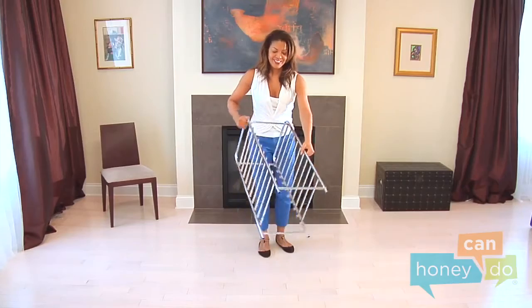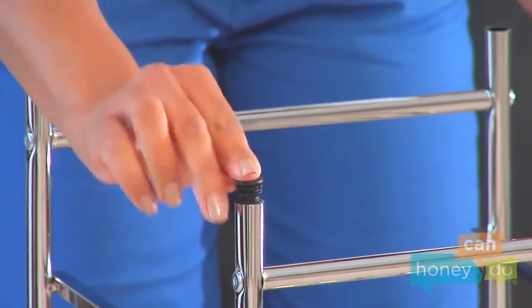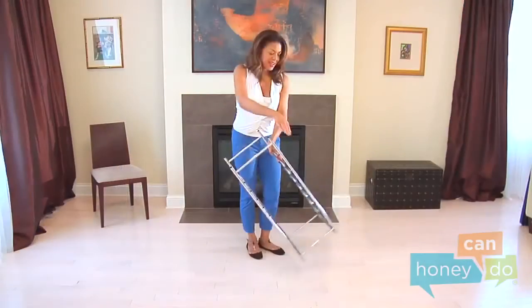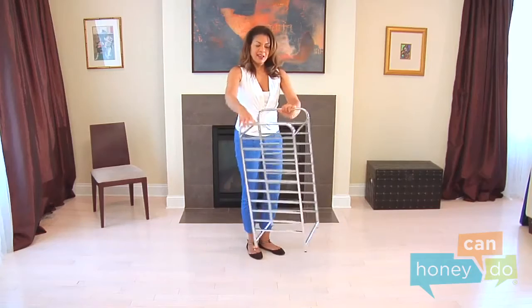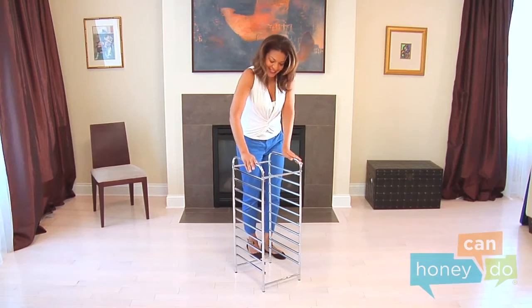Now, turn the cart upside down and place the caster sleeves into the bottom holes of the side supports. Push them in as far as you can. Then, turning the cart upright, use your body weight, like this, to seat the inserts snug as a bug.